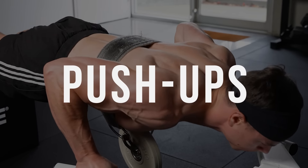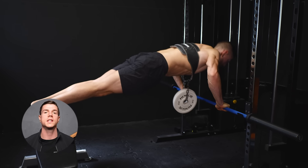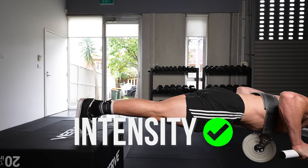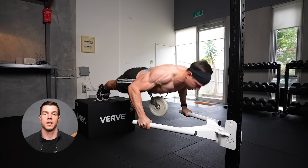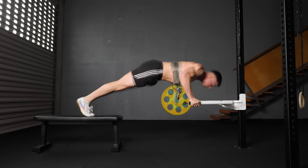Push-ups deserve more respect. Some people scoff at this exercise — too easy, they say. I disagree. Weighted push-ups are the truth. The secret is using a dip belt; the added resistance invigorates intensity. It's nice to feel challenged by push-ups like our beginner days. Progressing weight offers unlimited chest gains.